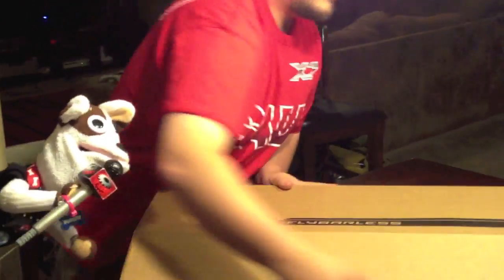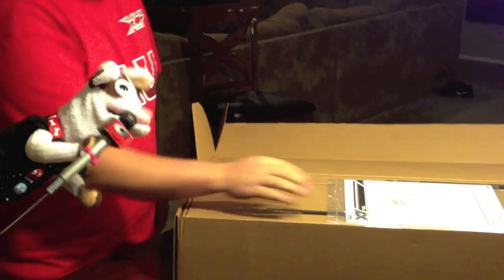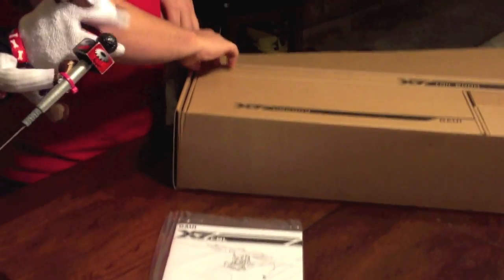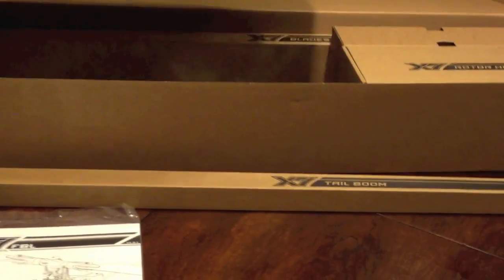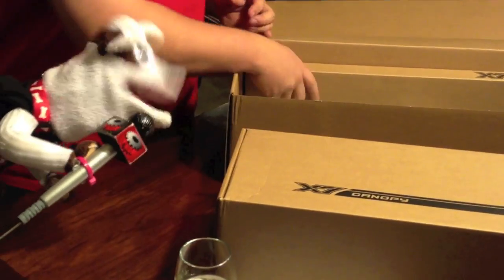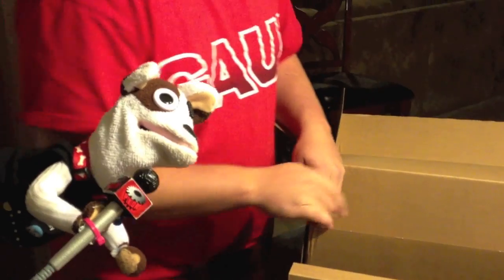Behold the goodness — packaged just like you'd expect. Galley packaging is always amazing. Got the instruction manual. We're going to take out the tail boom first. You never even unbox one — your model comes over but not in a box like this during testing. We've got the canopy box, and this is the blades. What size are these blades? I believe these are 700 millimeter blades.